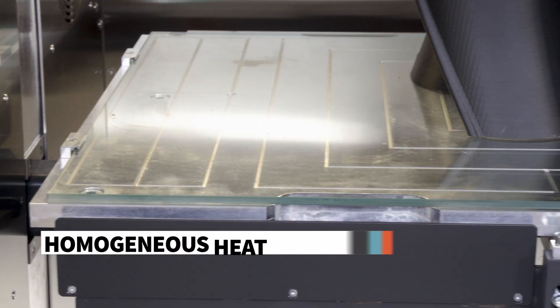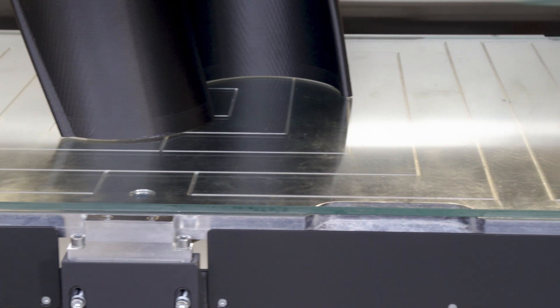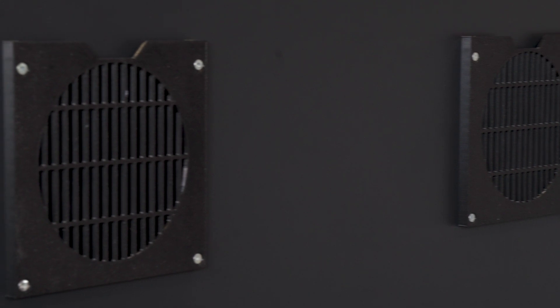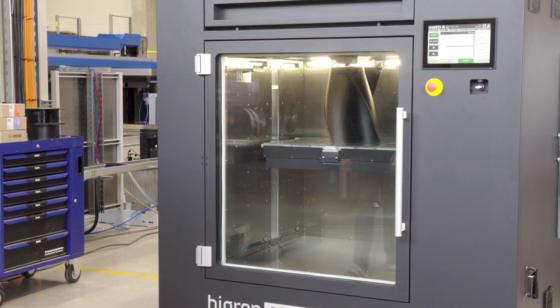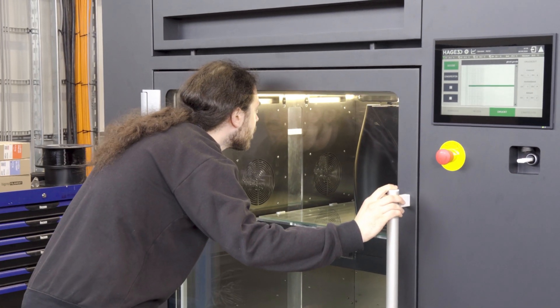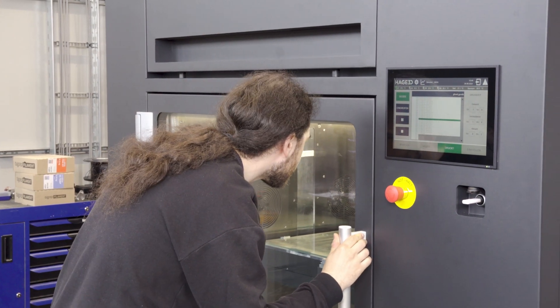The most important thing is a very uniform and homogeneous heat distribution in the chamber — print bed at 180 degrees, chamber itself at 180 degrees — and we have a very special control of the hot air flow in the chamber. We use different fans which we can control separately, and that assures that the process zone where the print is ongoing is very homogeneous. This is one of the main features that the Altura 280 provides.